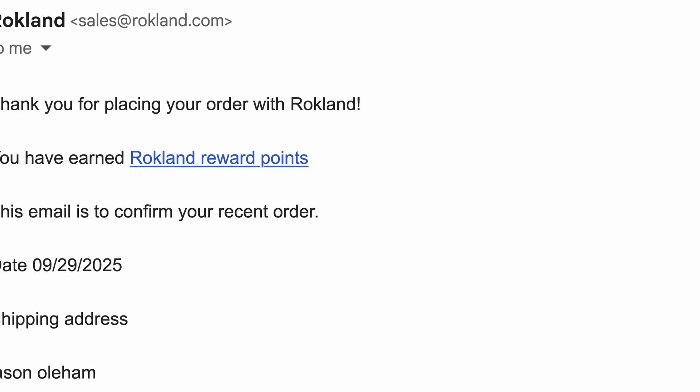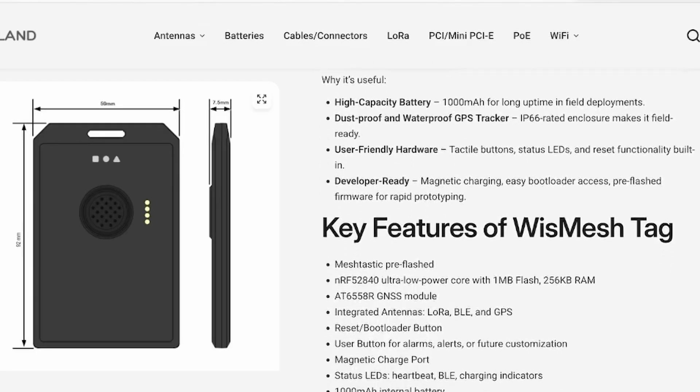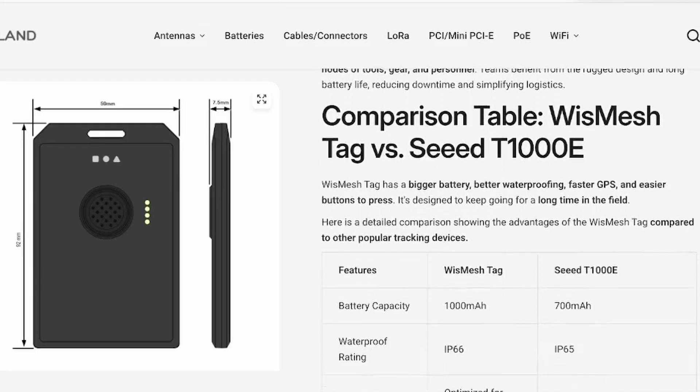By the way, they didn't send me this unit. I bought this out of my own pocket, so I get to say whatever I want to about this device. And if you want the full specs, I'll leave a link down in the description so you can get your hands on this device too.